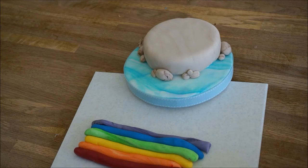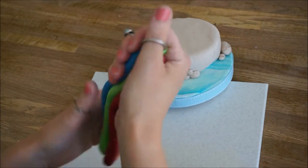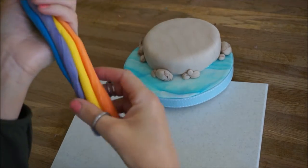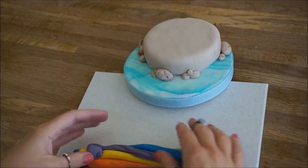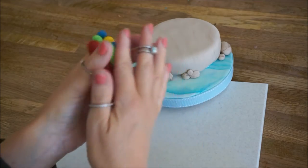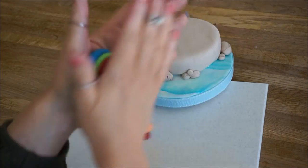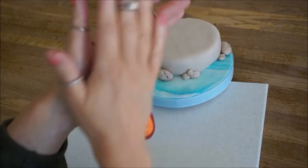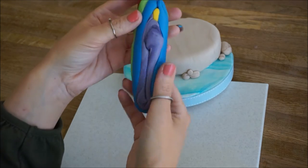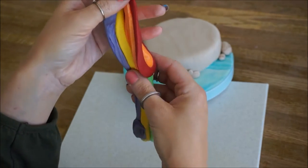And once you have all your skinny sausages in a row, there's no right or wrong way to do this. It's just squeezing, pulling, squashing, squishing, just until you get whatever colour consistency you want. And if you find the dark colours are overtaking the bright colours, just peel off some layers to expose the brighter colours, which is what I had to do.